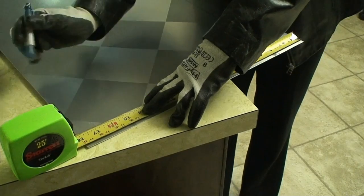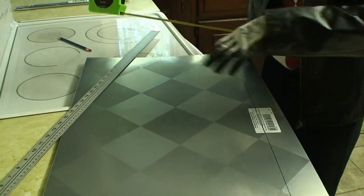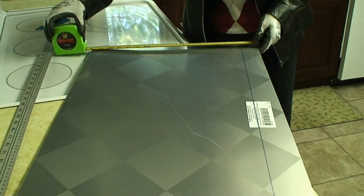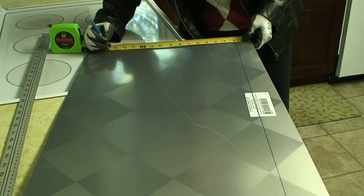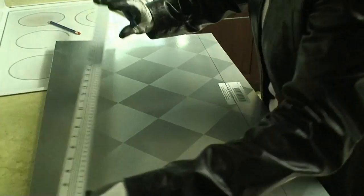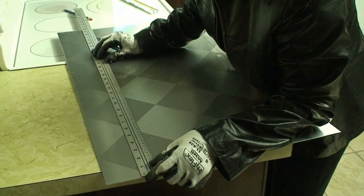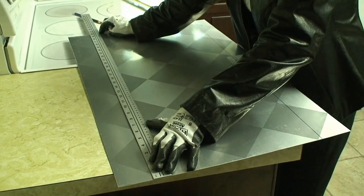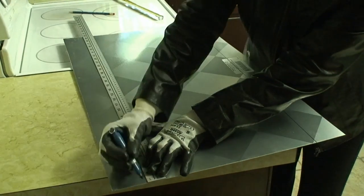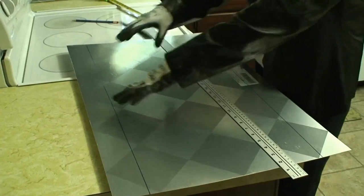We need 15 and three-quarters of an inch. I'm going to add a dot on each side so that when I put my ruler down, I can ensure that I have a straight cut. To level it up, I add marks at each end and then draw my line. And this is where we'll be cutting.